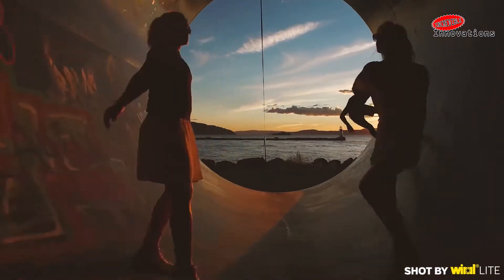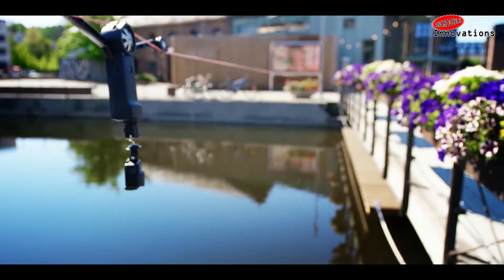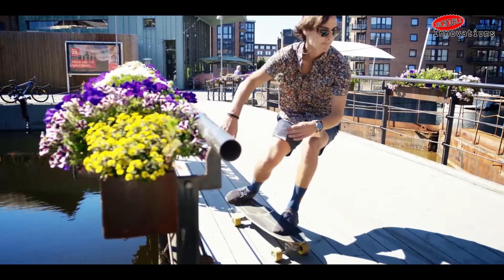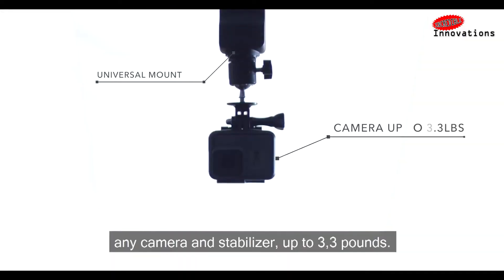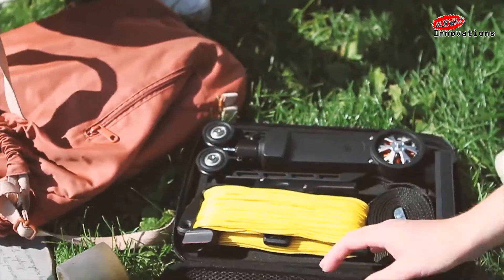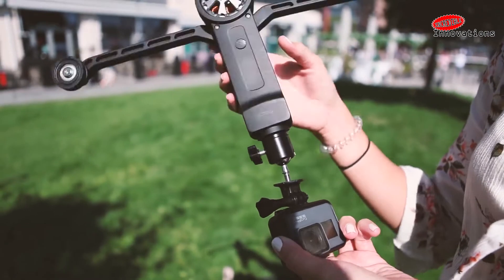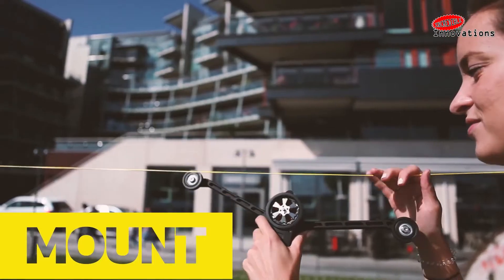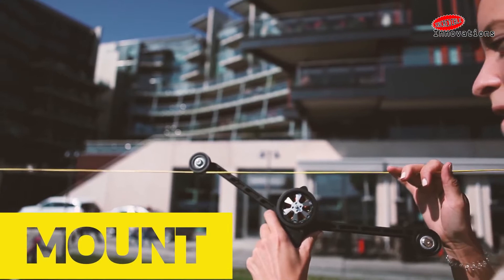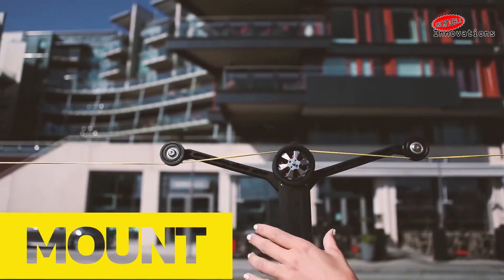Introducing Viral Light, the first affordable, easy-to-use cable cam system for filming with smartphones, action cameras, and mirrorless cameras up to 1.5 kg. It's a simple, compact, and relatively inexpensive cable camera system. Mount your camera or phone on the cable cam unit, extend that unit's two wheels and loop it onto the rope. The whole process reportedly only takes a few minutes.